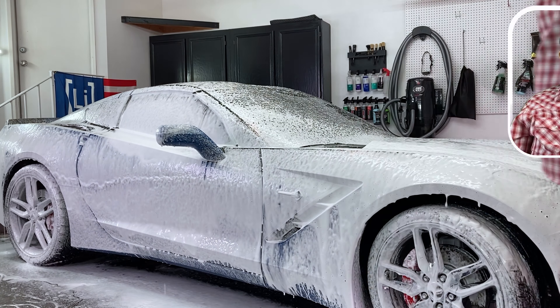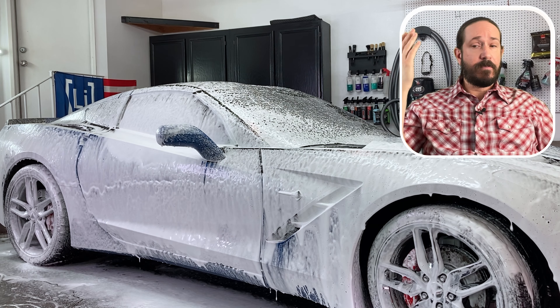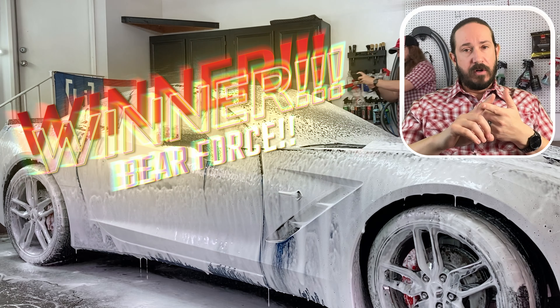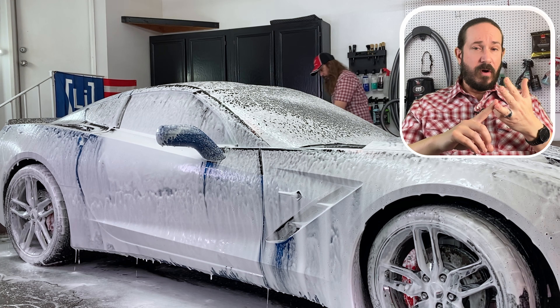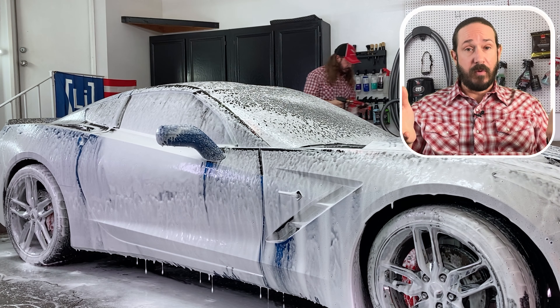These are both a steal at these prices. Comparing these to the MTM as far as price, the Suds Lab is about one-fifth the price and the Bareforce is about one-third the price. In this range, I am absolutely going to have to give the win to the Bareforce. The overall construction, the base, the fact that this is a little bit more adjustable, and the foam did go on a little bit thicker — the Bareforce was the winner, but you're still going to be a winner with the Suds Lab.